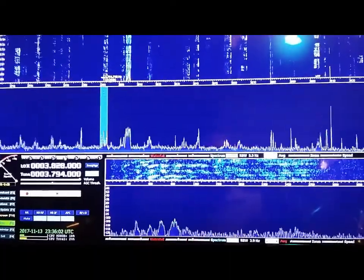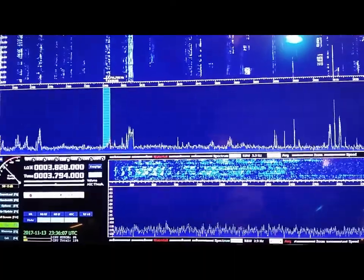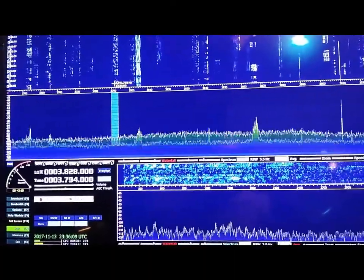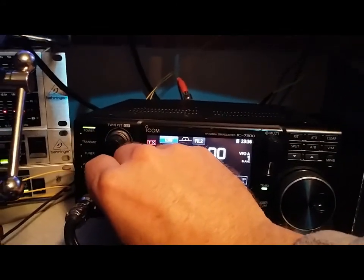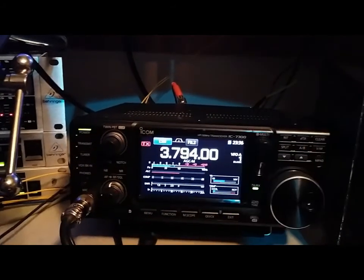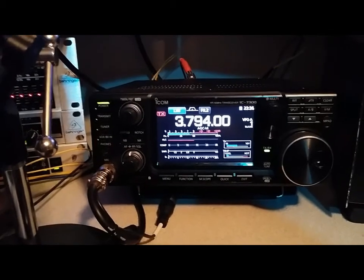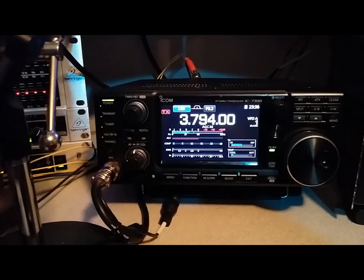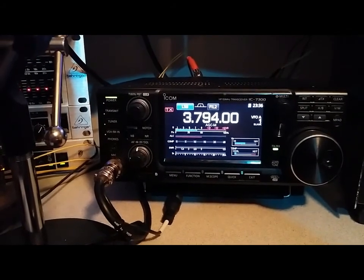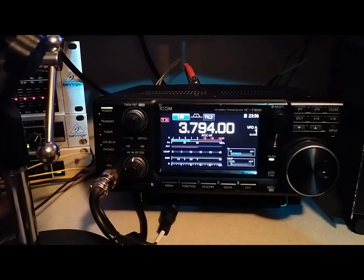This is an Echo Charlie station and we're going to flip it around. Currently I'm pointed northeast towards Europe. Let me bring the volume up. A lot of static crashing. He's about a 7.8 with some QSB in there.